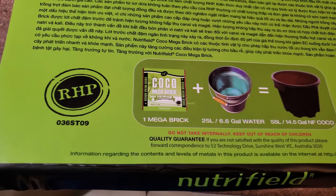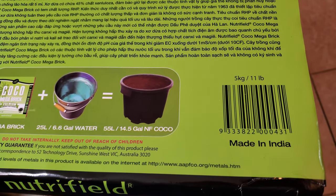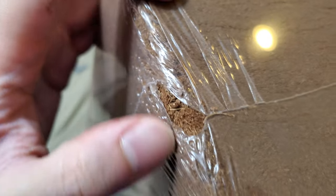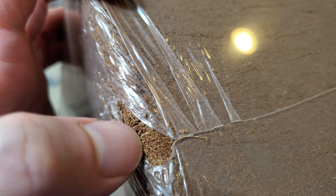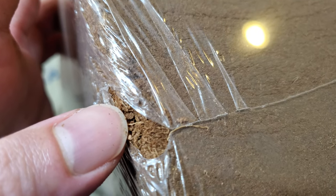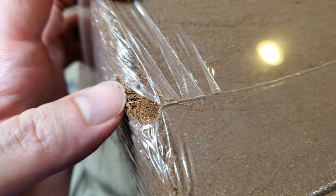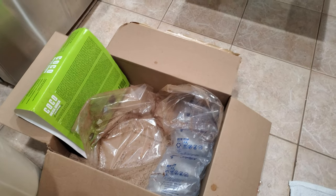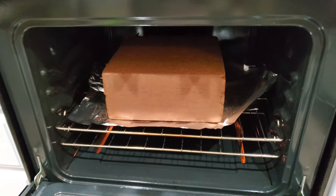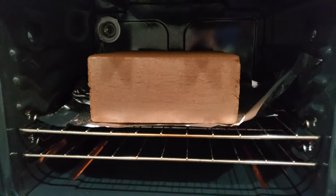There's a brick — you add 25 liters or 6.6 gallons of water and you should get 55 liters or almost 15 gallons of puffed-up hydrated coco coir. This is what it looks like shrink-wrapped and you can see there are already some holes in it. It's very dry, and if water were to seep into the package it would bust open kind of like those mattresses that inflate out of the box. This thing expands like crazy when it comes into contact with water.